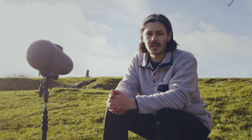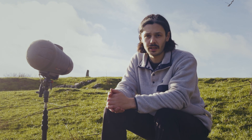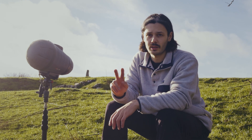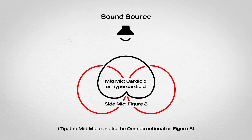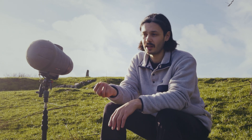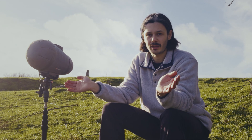If you're new to mid-side recordings, here's a quick explanation. Mid-side, or MS, is a microphone technique made up of two microphones to create a stereo signal. The mid microphone, usually a cardioid or hypercardioid, faces the centre of the sound source, while the figure-of-eight microphone is rotated 90 degrees off-axis. When you combine and decode them, they create a lovely stereo signal with a focused centre and a wide stereo image.